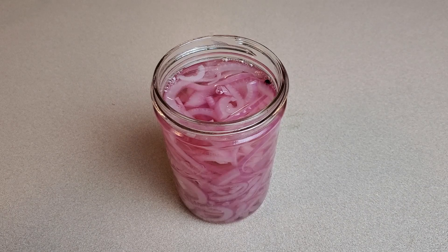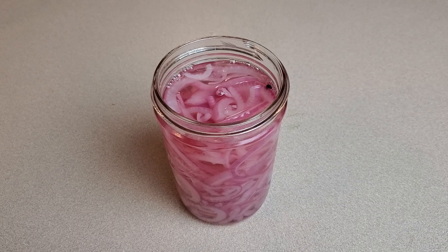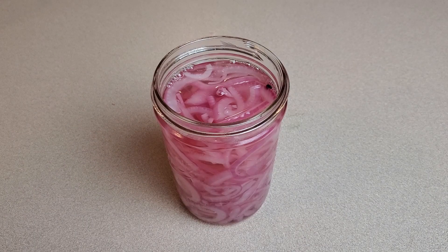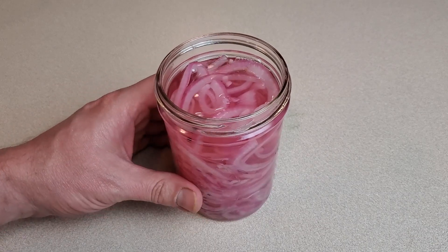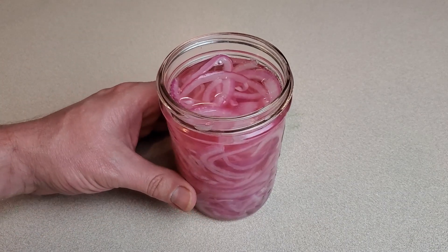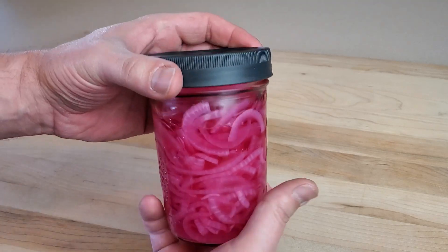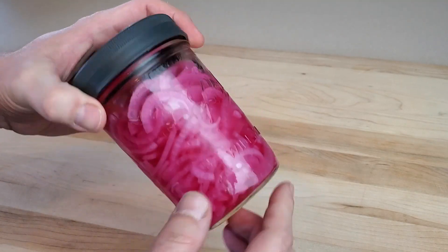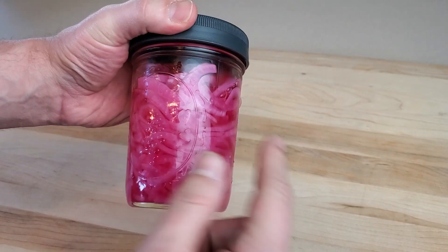Let these sit at least overnight before eating any of them. They'll be good after a day, but much better after five, seven, even ten days — which means I need to remember to make them in advance of when I want them, such as for my carnitas tacos. After a couple of days you'll notice the liquid turning a nice pink color and the onions themselves turning a richer pinkish-purple — looking like the pickled onions you'd expect from a restaurant. It's been about three whole days and the color has become a rich, almost neon pink. Personally I think they're just gorgeous.